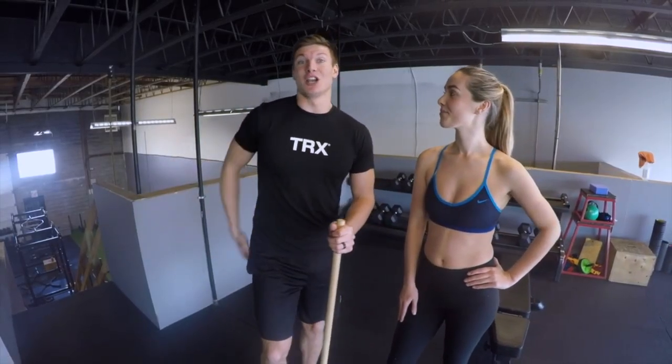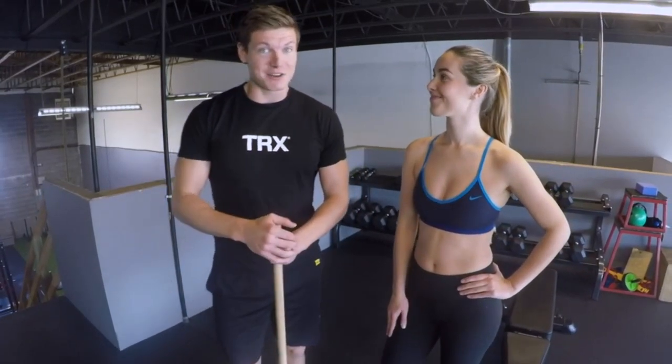Hi, Tom Baxter here and I'm with the beautiful Taylor Anderson. Today we're working on the TRX, mainly focusing on the lower body — quadriceps and glutes. Spring and summer are coming, so we've got to shape up those legs. Bear with us, I hope you'll enjoy.